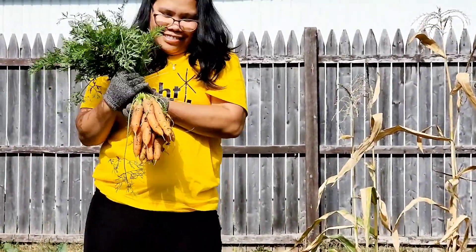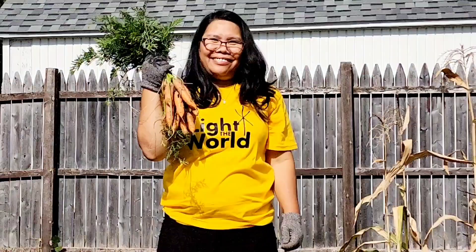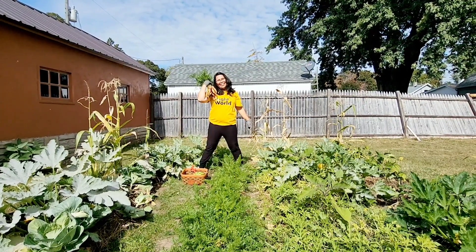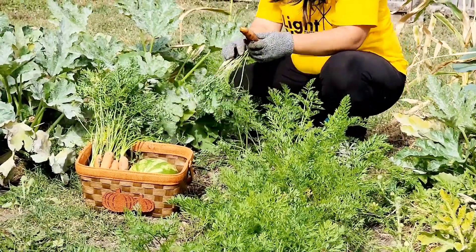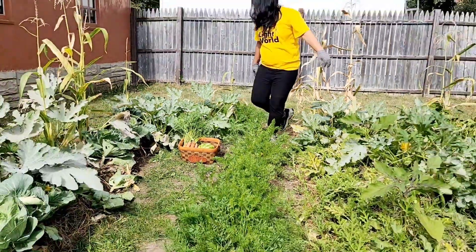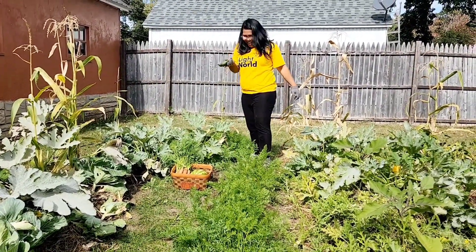Hold them right there — nice. I'm zooming in on them. Oh, those are going to be good! Carrots picking, right? Yup. Yahoo! That's a nice carrot. A nice one. A little one, yep.